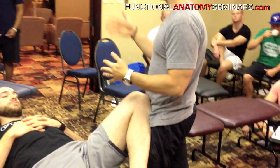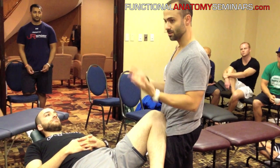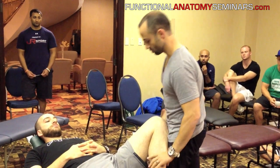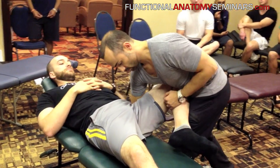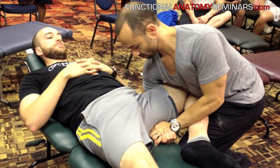For FR practitioners, you would understand how to utilize a PAILs contraction in the midst of doing this particular mobilization in order to get through the neurological barriers. You would just apply the PAILs by telling that person to hold strong as you're applying the mobilization. So: control with the body on the knee, wrap arm around to create a fulcrum grip, and then lean down and pull up.